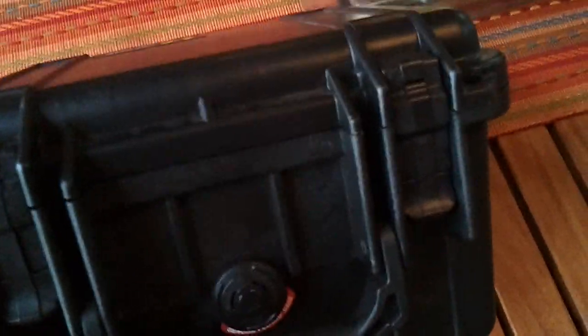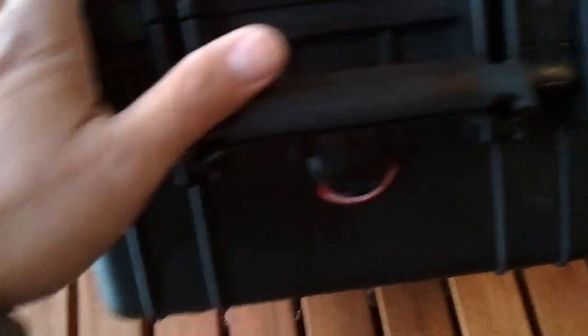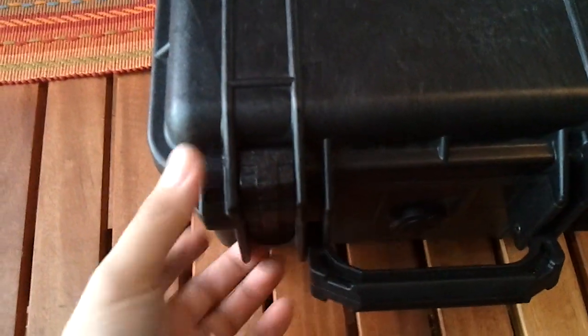It's watertight. It has automatic depressurization — they call it automatic depressurization — so when you're traveling it doesn't expand or bulge up on you. I don't know a lot about the depressurization system on gun cases, but so far it's watertight. The latch on this thing is pretty sturdy, and it has two lockable holes on it. The latch is very strong.